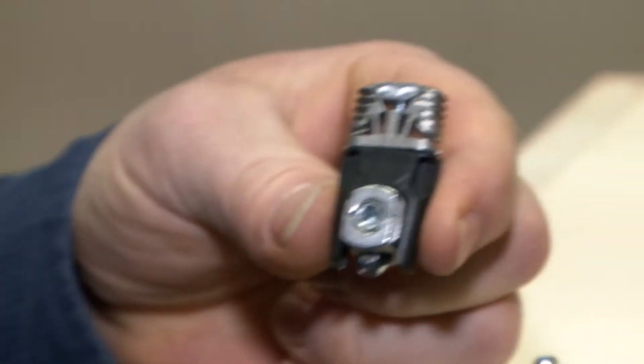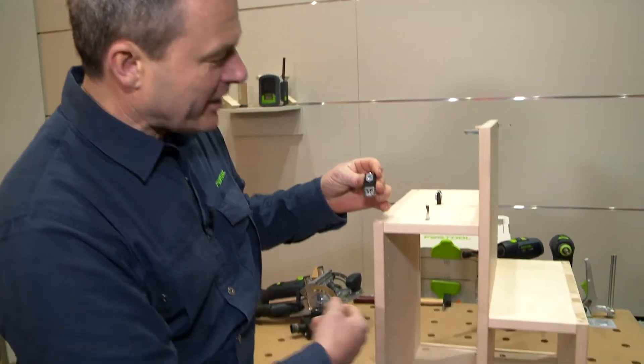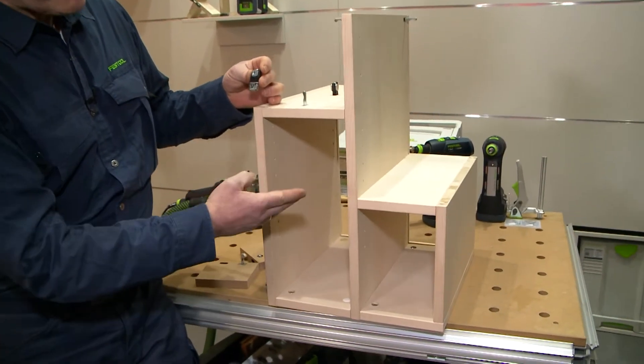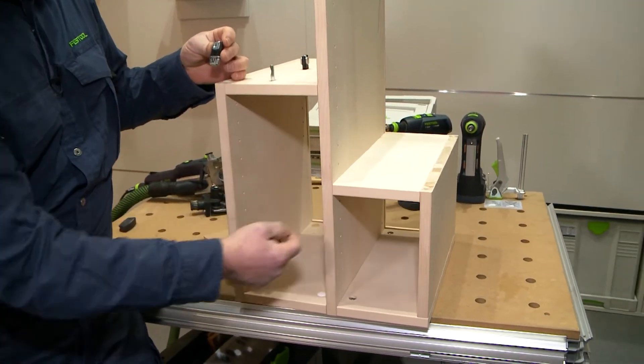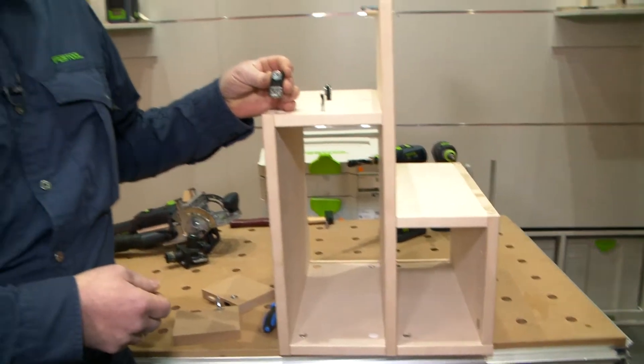Top innovations in the Domino connection system — now even more flexible with the small carcass and furniture connectors. I have worked the whole thing into the small cabinet here, which means I have the possibility to work with holes in rows, but also in floors and sides. How this works in a small connection, I would like to show you on the basis of this example.